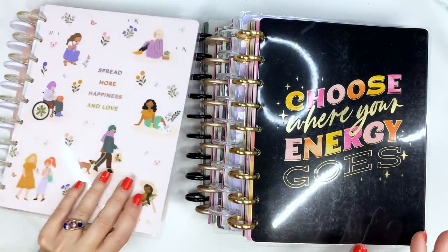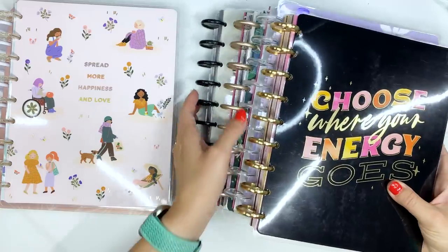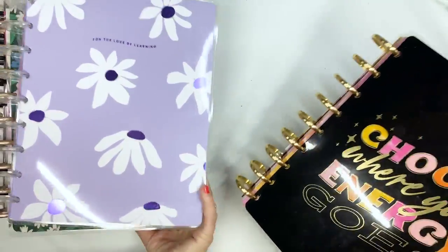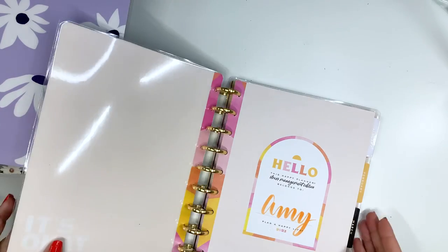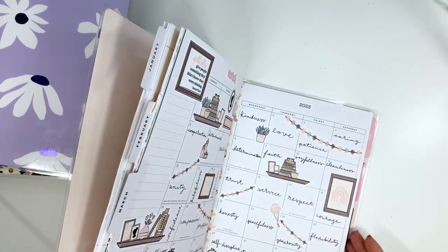So let's go ahead and find all the pages and pick a cover to use for this month. We are going into August.